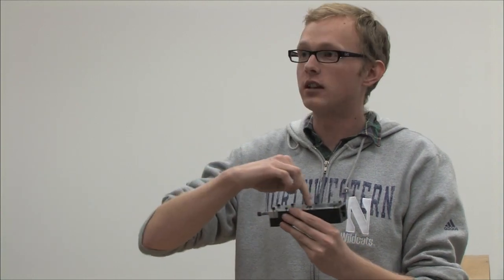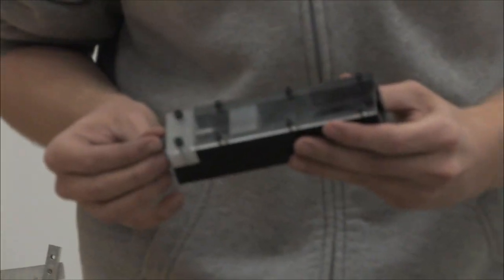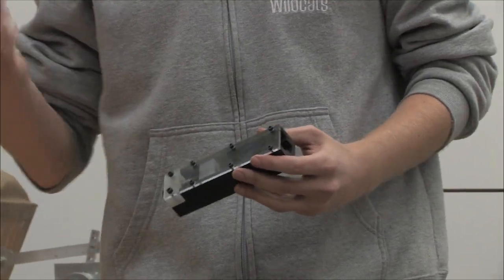We decided that the easiest way to change the length of the tongue was to pursue this idea of just moving a slider back and forth across the reed. Both of these reeds have steel spring steel tongues.